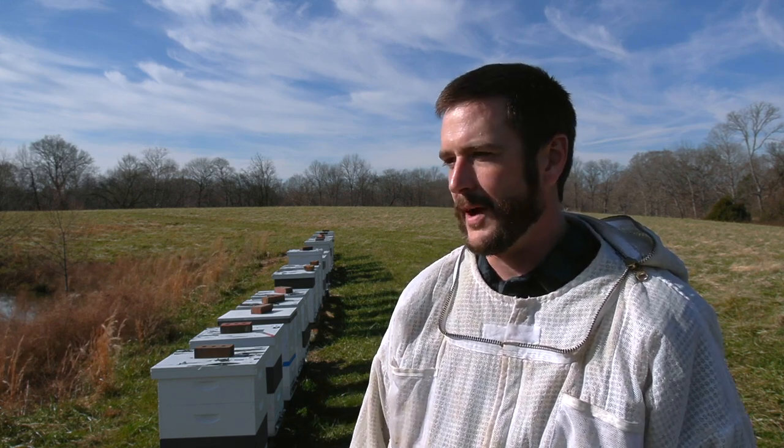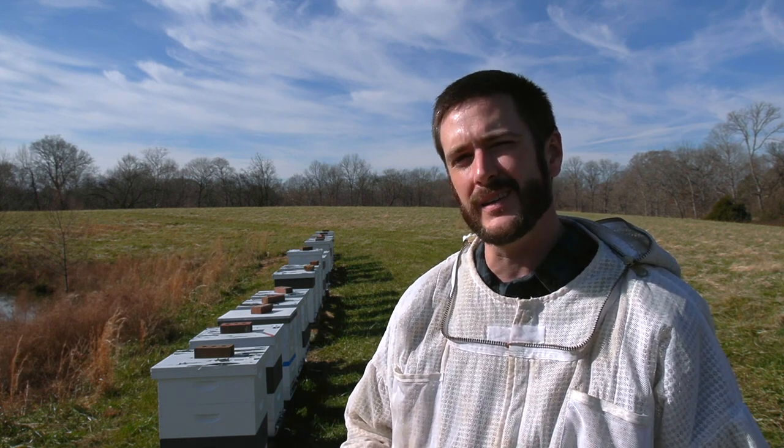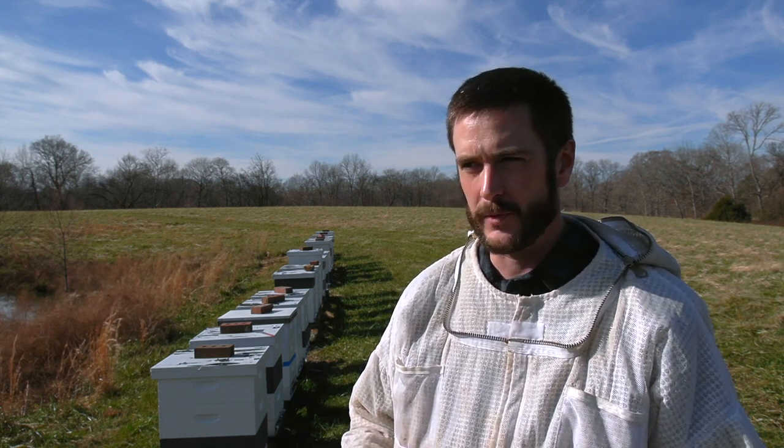Hey guys, Nathan, Duck River Honey. It is mid-December now, and to be honest I think I'm fretting over my hives a little bit. I miss working with the bees, so I've got one good reason to be here today. I am preparing to do at least two rounds of oxalic acid vaporization, and I want to do that when the hives reach their lowest point of brood — that way most of the mites are going to be exposed and I'll get a better kill.